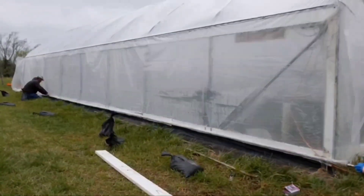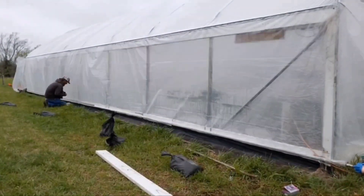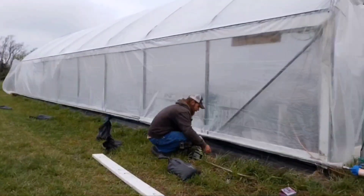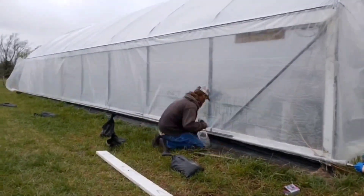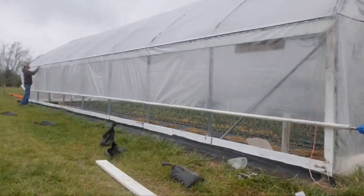I did repeat this process on the other side with the manual crank, actually about two or three days later when the wind switched back to the south so I was able to work on the north side. I've had to do all of this at basically nightfall because that's when it's actually calm enough to do it. The whole reason I lost the top of my greenhouse is because of the wind event that just didn't stop.